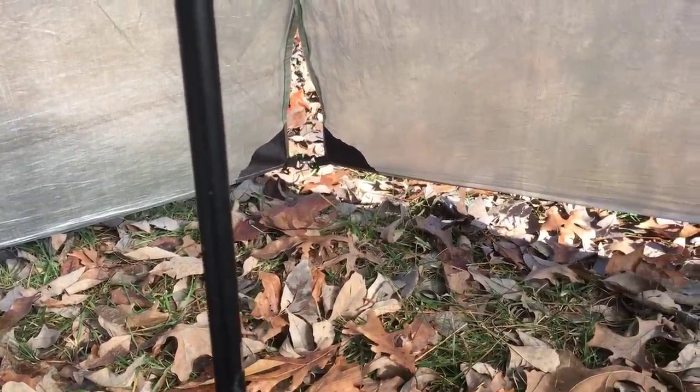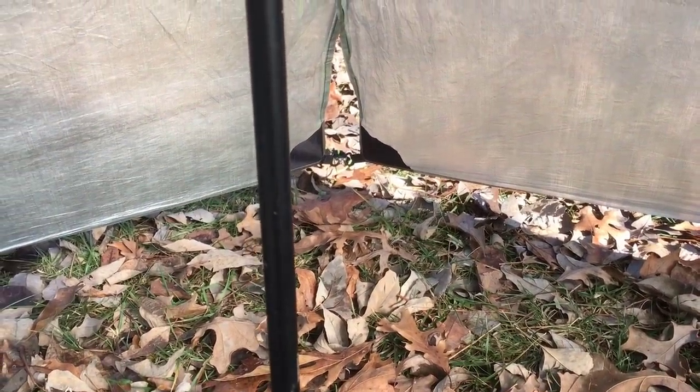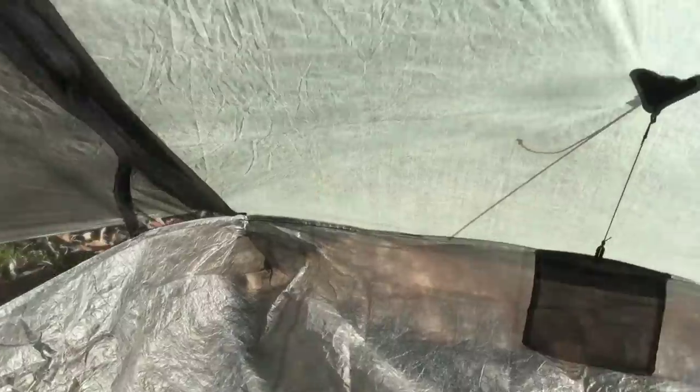For one person, you've got plenty of room to pull your gear inside with you. You can squeeze two people in here, but you'd better want to be really close to each other. For one person on the trail in all types of weather conditions, I believe this is going to work great.